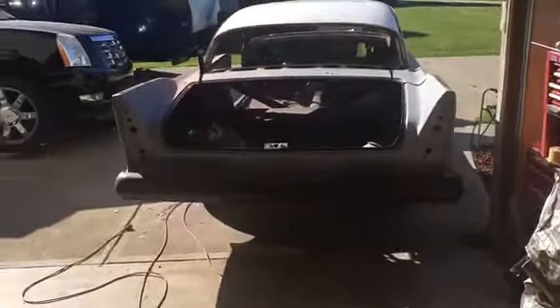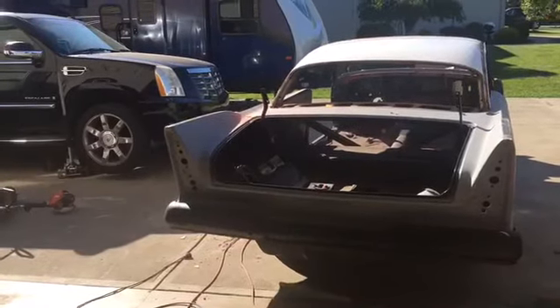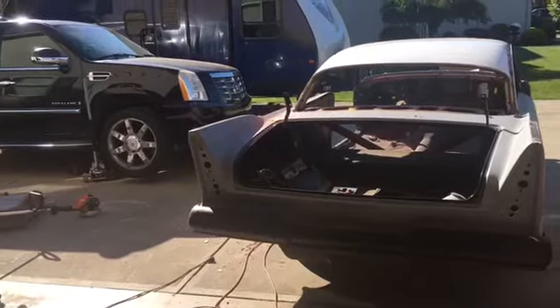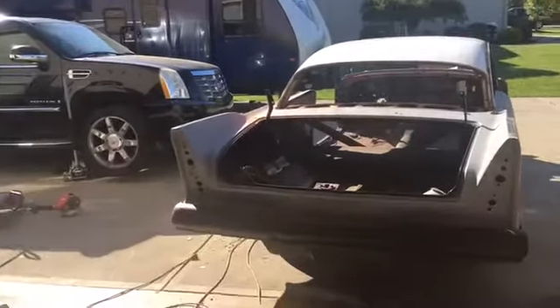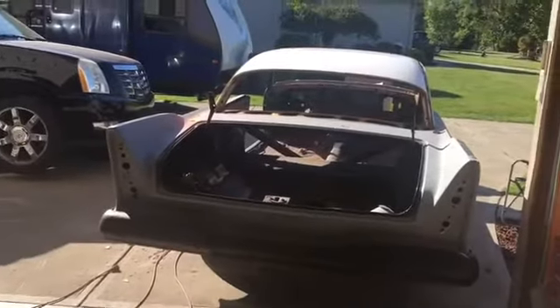The inner wheel wells are rusted on the edges — not terrible, but probably rusted back maybe an inch or so. My thought is I'll just get some metal and replace it, because I'm not going to find any body parts for this, and if I do they're going to be way too expensive.